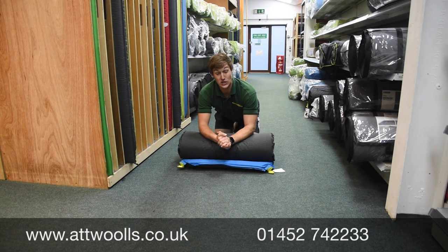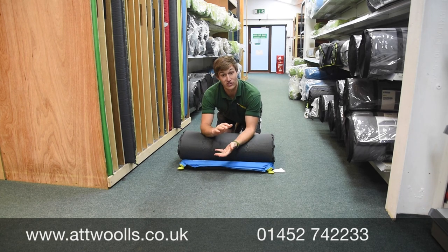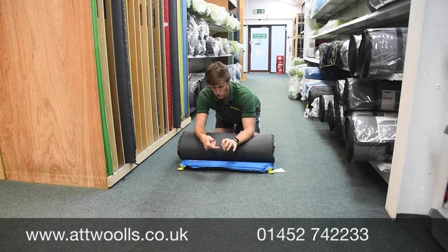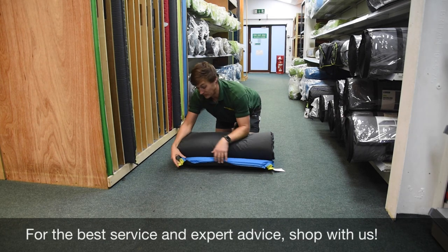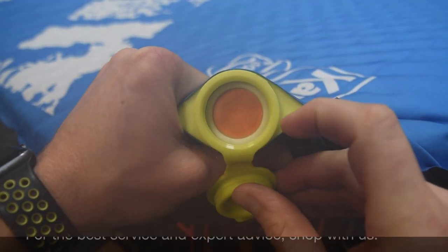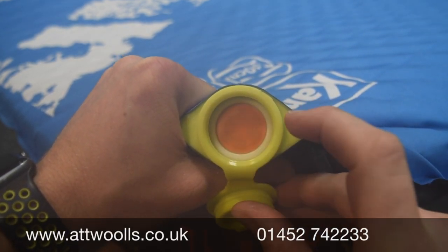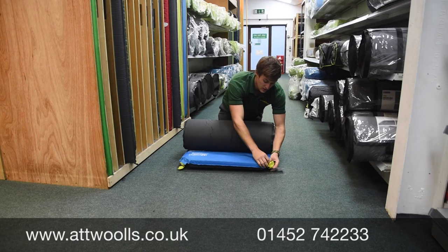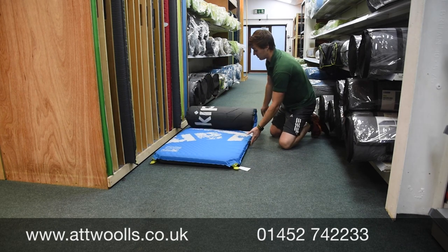Now depending on what kind of make or model you go for, they do sometimes have different valves. The more traditional ones, which you've seen in backpacking mats, is almost like a screw cap, so you unscrew it to open the valve up and it allows air to come in. But the more modern ones for family camping tend to be this kind of valve here, which you can see — it almost rotates, so you can open it up and put it halfway or fully open, and just let the mat unravel itself.